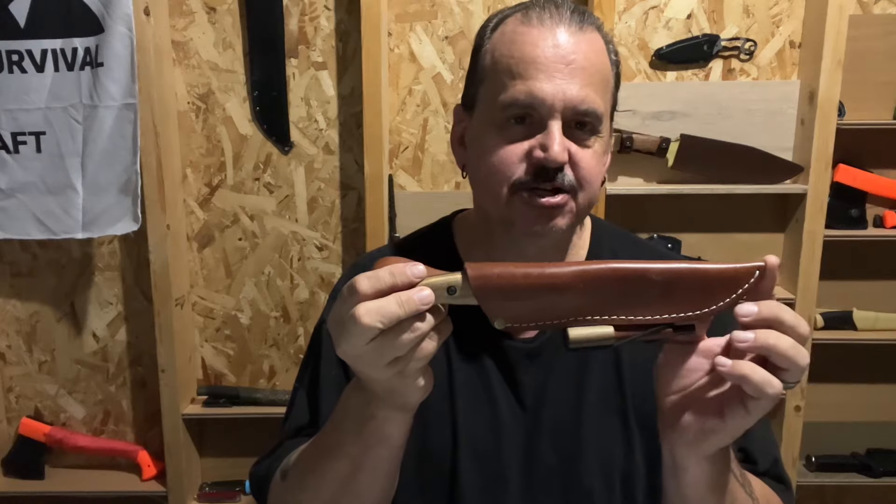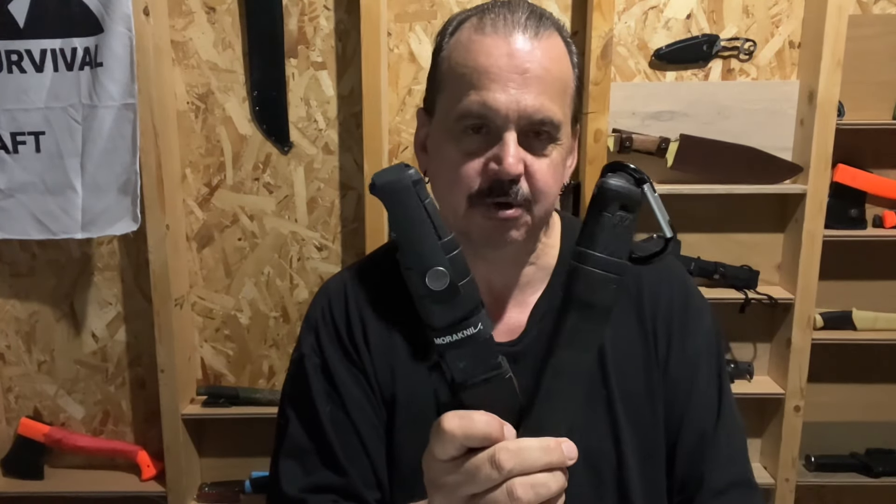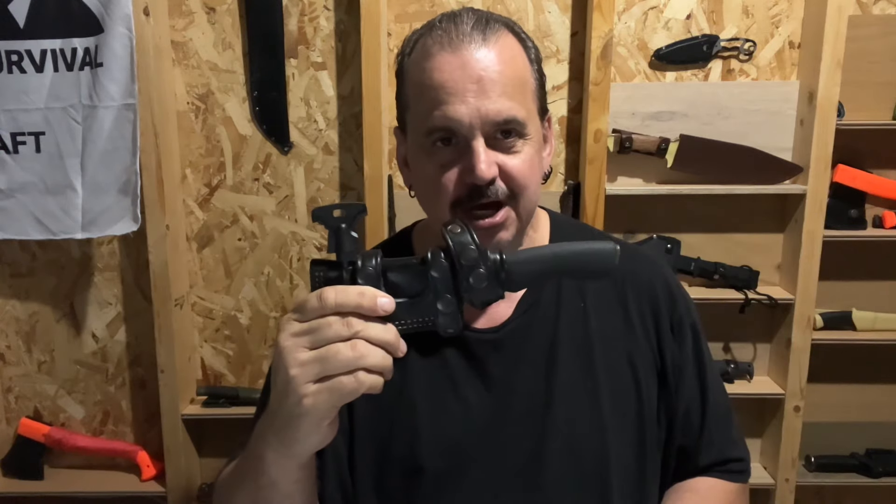Hey everyone, it's Jeff. Today I'd like to talk to you about my three favorite knives. I know they're not going to be for everybody, but these are the ones I like to take out — either on my hip, in my bag, in my car, somewhere with me. First one is going to be the BPS Adventure Bushcraft Knife. Next on my list is the Mora Garberg. And my most favorite would be the Bushcraft Black from Mora. Let me turn the camera around and we'll get right into them.